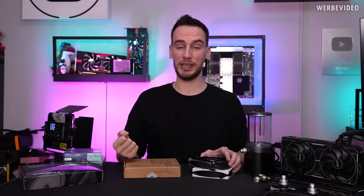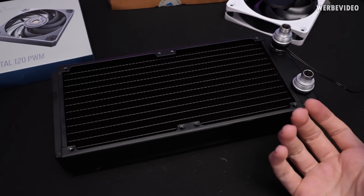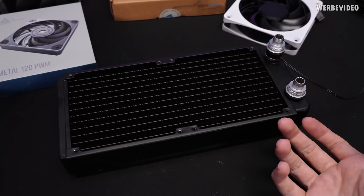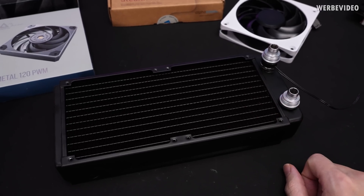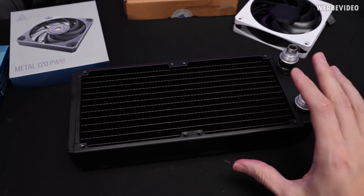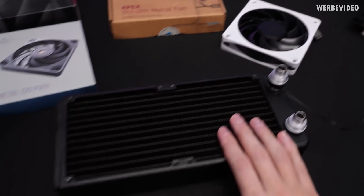Because if it is, that would be insane. I want to point out I'm not equipped with any kind of real professional equipment to do any kind of fan testing when it comes to noise levels or airflow. That's why we will just perform some real-world testing. So I ordered one of those EKPE radiators, which is also 45mm thick, where we're going to test those fans.